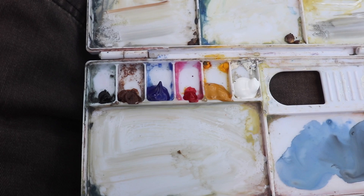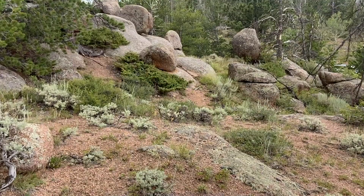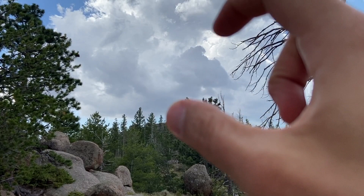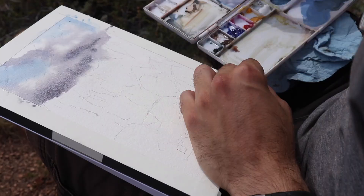I've got ivory black, burnt umber, ultramarine blue, alizarin crimson, permanent yellow ochre — which I'm using for the first time in gouache — and titanium white. I've done the most basic sketch of the scene and I'm going to try a vertical painting, leading the eye in with those clouds and that dead tree, and see what happens.